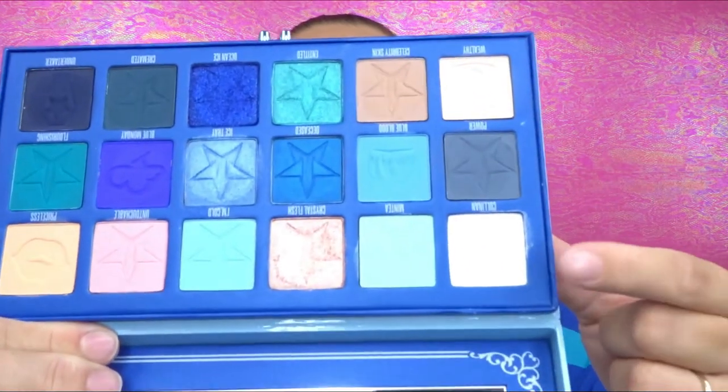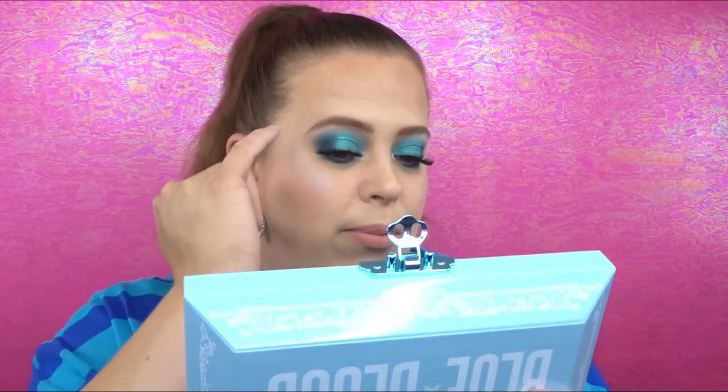I forgot to mention — I do have the shade Cullinan, which I think that's the name — this really white icy shade — on my inner corner and on my brow bone as well. For this next look I used the shades Blue Blood, Wealthy, Blue Monday, Undertaker, and Ocean Eyes. This look turned out really really pretty. I wasn't sitting there carefully blending everything and it still looks pretty blended — just for kind of putting it on very quickly.